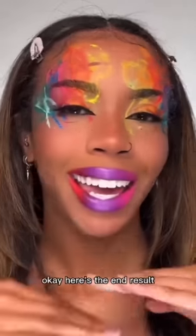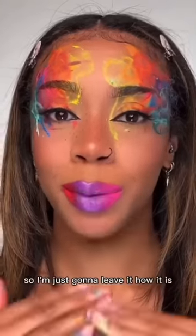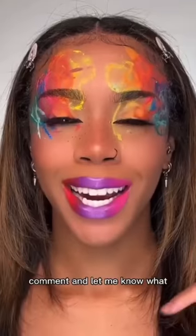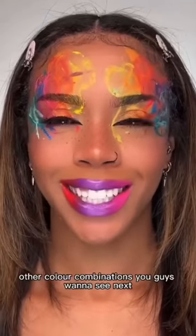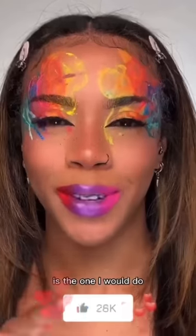Let me clean it up. Here's the end result. You didn't say whether or not you wanted gloss so I'm just gonna leave it how it is. It actually turned out quite pretty. Comment and let me know what other color combinations you guys want to see next — whoever's comment gets the most likes is the one I would do.